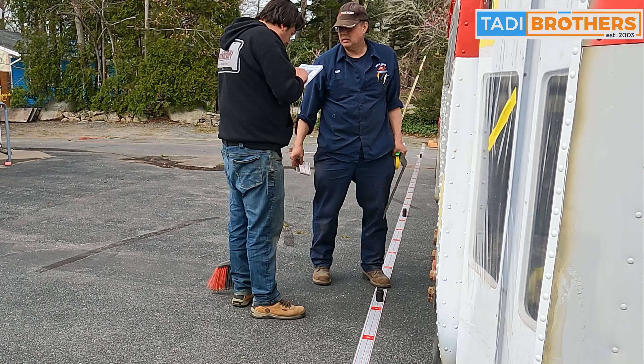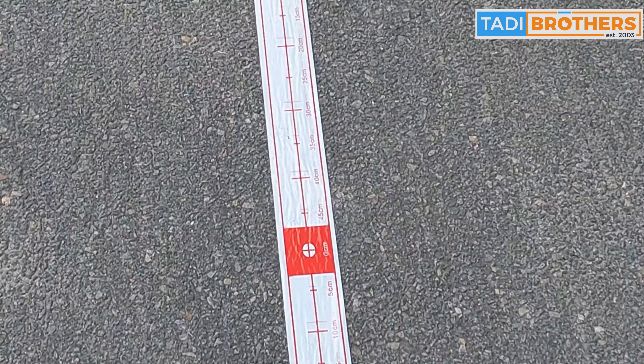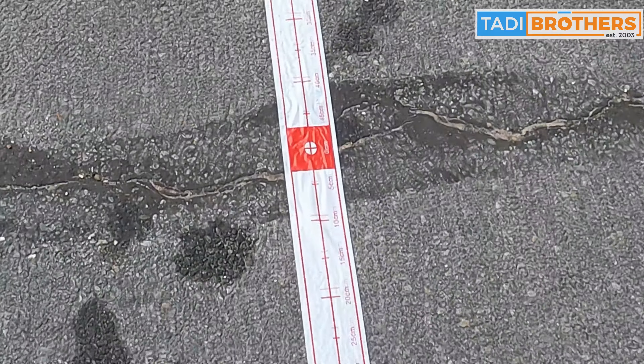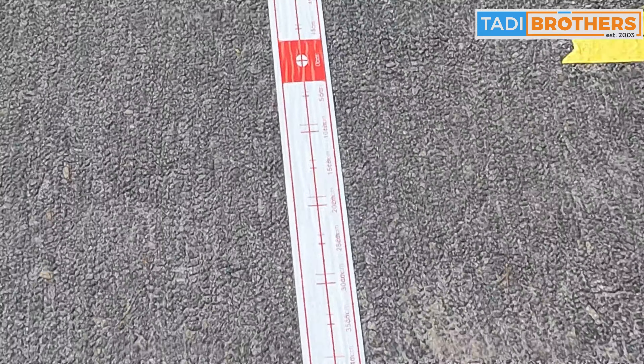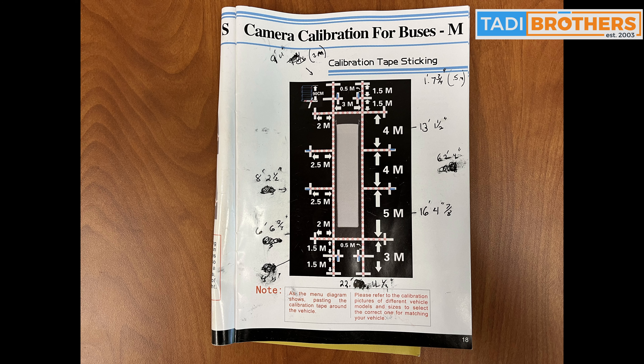The first thing I want to tell you is don't be overwhelmed with the booklet and the instructions. When you first look at it, you're going to notice that everything is in metric. It's not a huge deal breaker, but I would recommend that you either pick up a metric tape measure on Amazon or take the time like we did to do the conversions out. It'll make your life a lot easier.